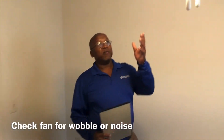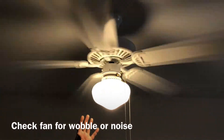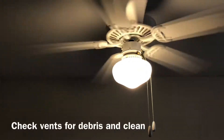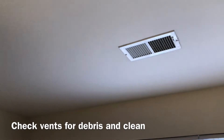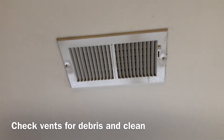Check your lights and ceiling fan. Make sure there's no wobble in the fan — it should run smooth and not shake. Then check your vents; make sure the vents are clean and clear of any debris or anything hanging from them.